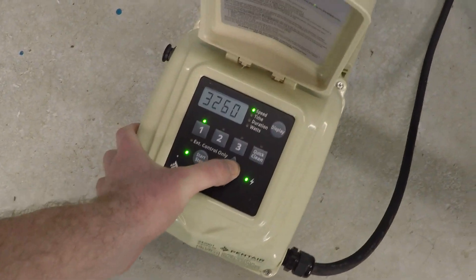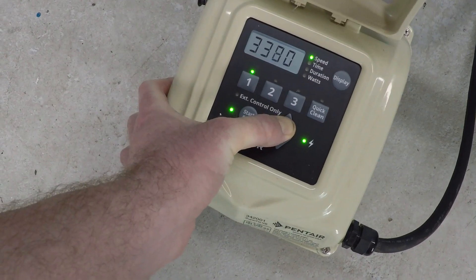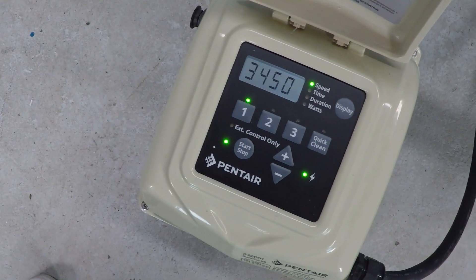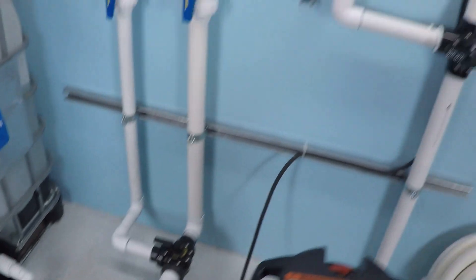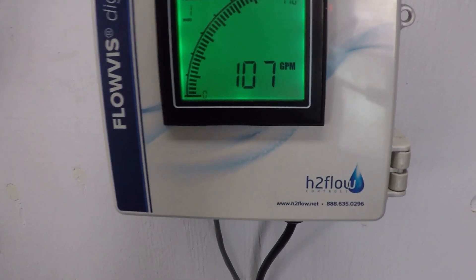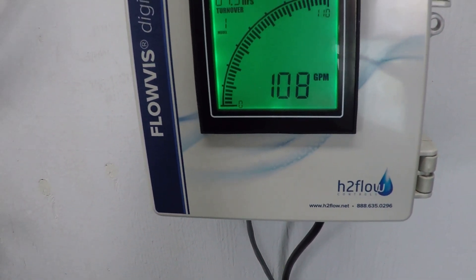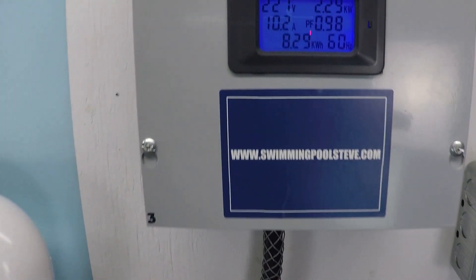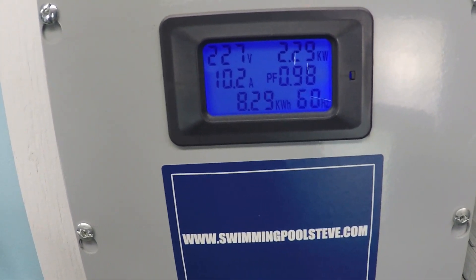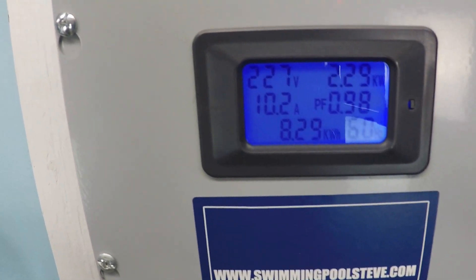And now at maximum speed: 107 to 108 gallons per minute, 2.29 kilowatts, 10.2 amps.